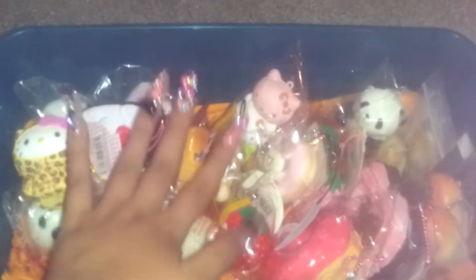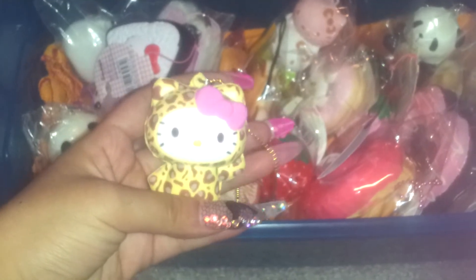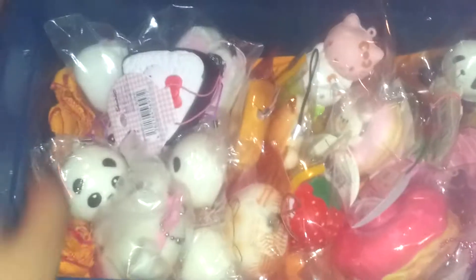You guys saw my mom's squishy haul that we just got her. So she has this Hello Kitty — sorry, it looks all blurry, it's my phone case that I just made. She has that one, she has this one, the Hello Kitty and an onigiri.